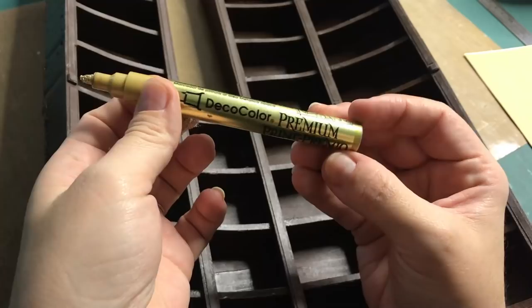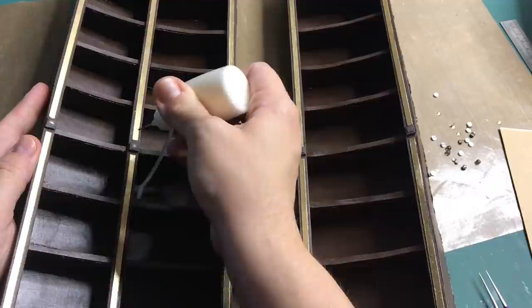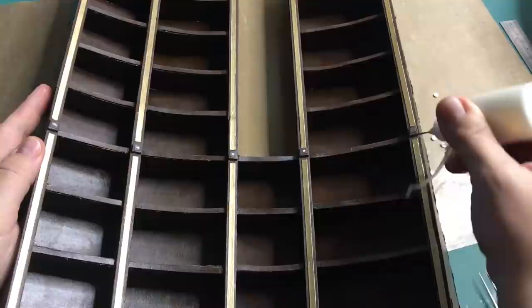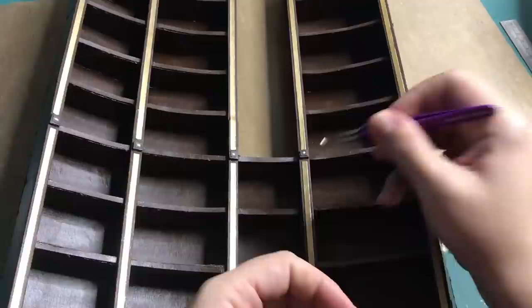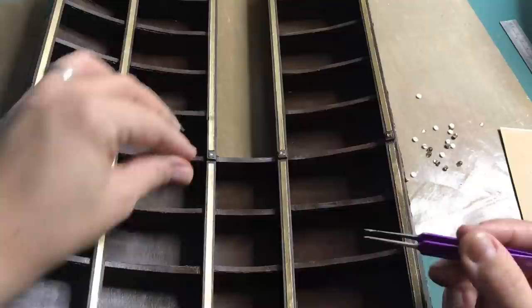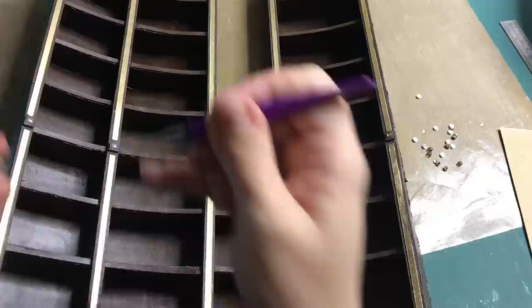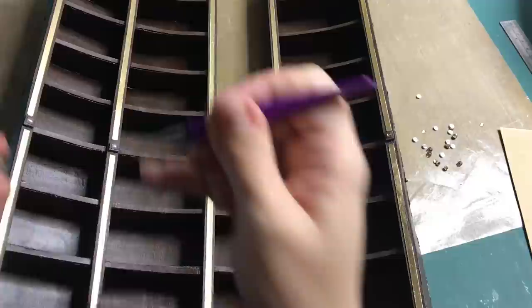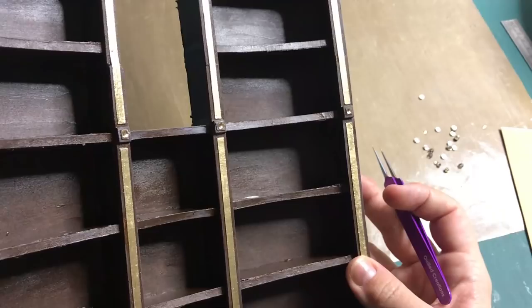I wanted to bring back the gold that I used in the cabinets for the lower tier as well, so I'm coloring the entire strip that I glued on top of the balsa wood with this gold leaf marker. Then for a finishing touch I'm going to add these rhinestones to the squares for a little pop of shimmer. And here is a final look at the bookcases.